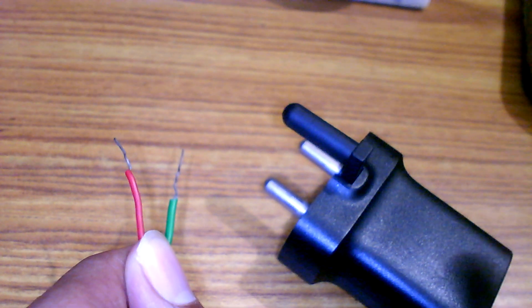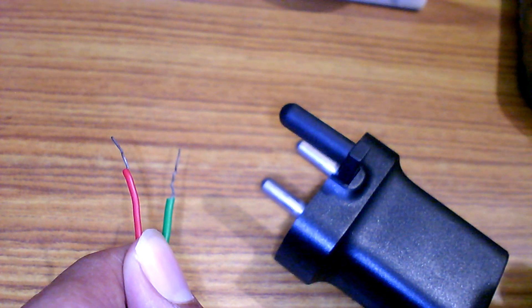This is a 5 volt DC power supply. The red wire is positive and the black wire is negative. Connect the power supply to the circuit.